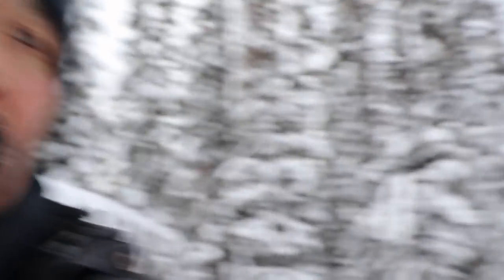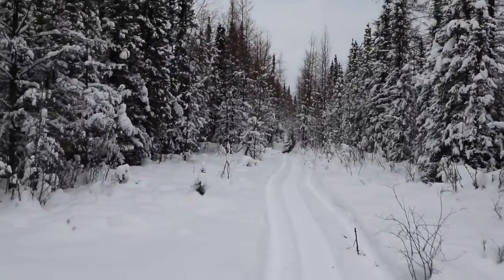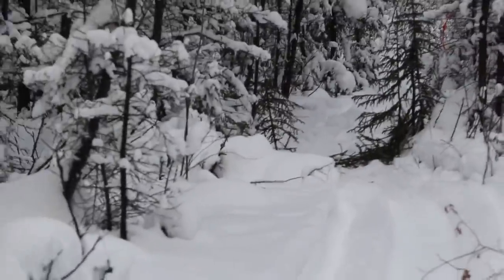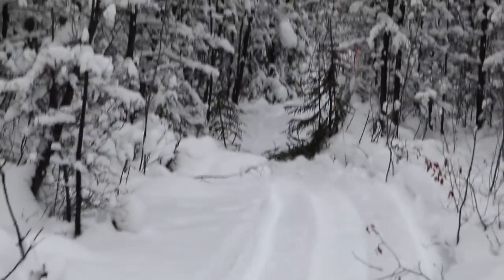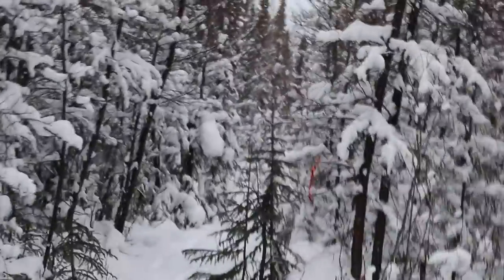We're down the road at about the second snare on Grandpa's old trail — and there's no snare. So we caught something. Let's go check it out. I don't see any tracks coming this way, so it must have come from this way towards me.